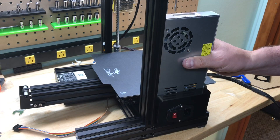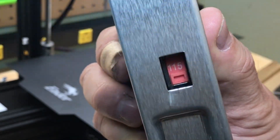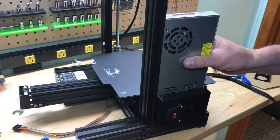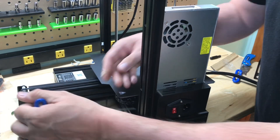Now install the power supply behind the beam. Make sure if you're in the US to flip the switch to 115 volts. There are two M4x20 screws — the silver ones — that hold it in place. Make sure the wire is on the inside, then put the two screws in place and tighten it up.